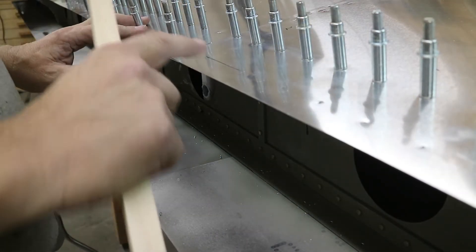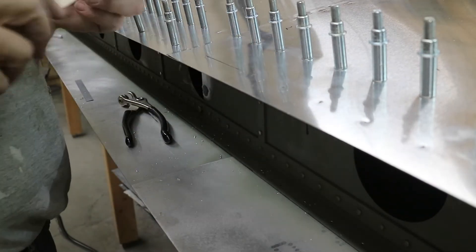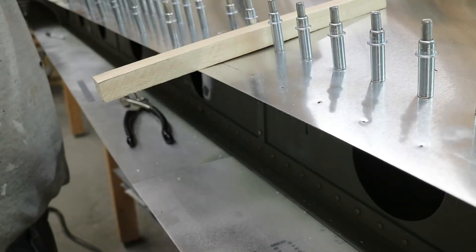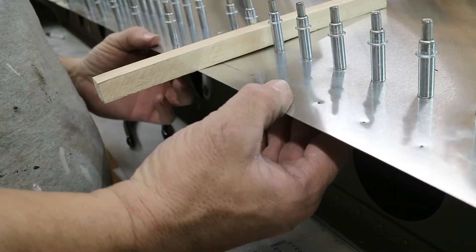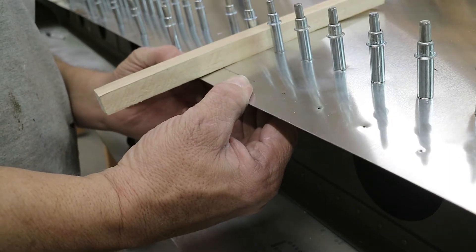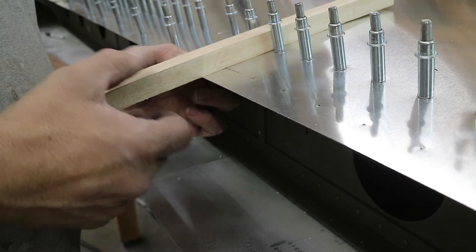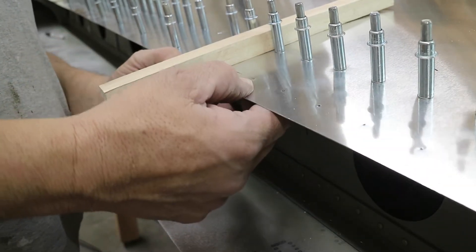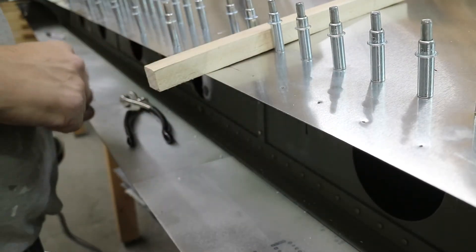I started to cleco this edge down and one thing I noticed is that this edge is curled up a little bit - you can see the gap there. Most likely this is because the angle is not perfect on the piece underneath that I bent. But I can get rid of that by pushing down on this piece when I cleco, because the stiffener will hold it in position. So where these are a little steep, I'm going to push down, drill the hole, and start to get rid of that.